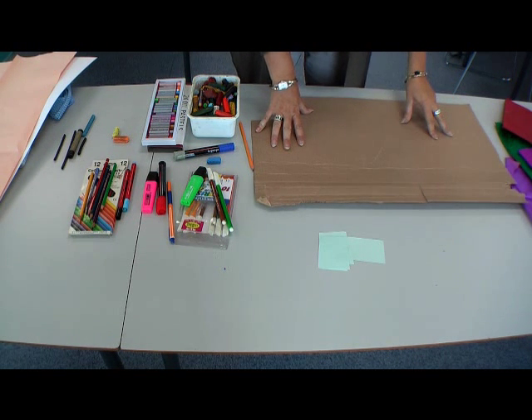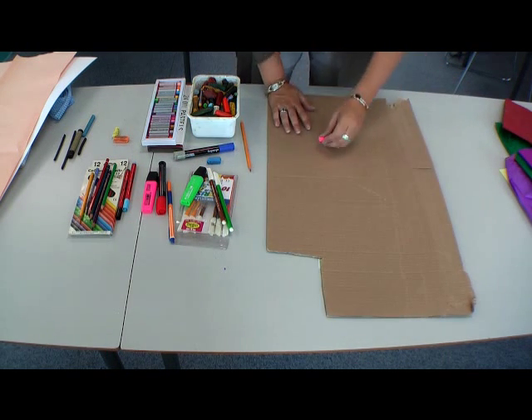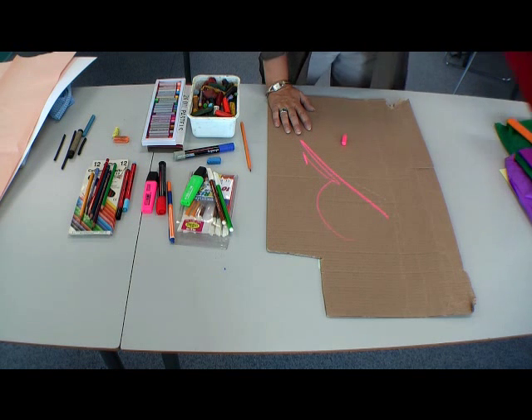So larger sheets are easily available. Cardboard is another option — you can get it from many shops who will be very happy to give it to you, and children like it. It's a nice sturdy base for children to work on or draw on.